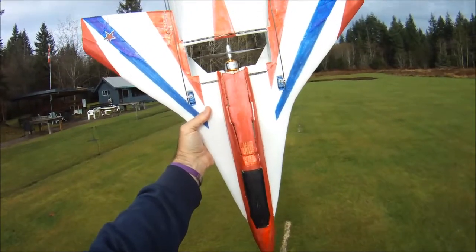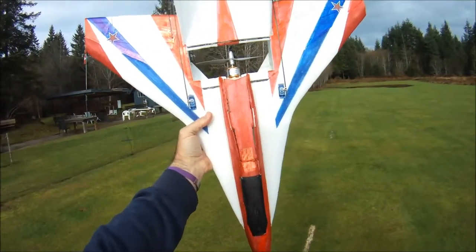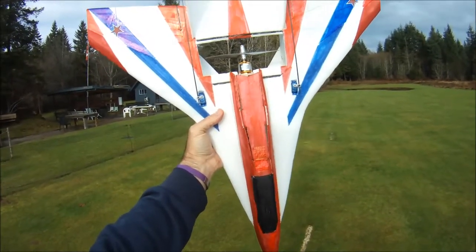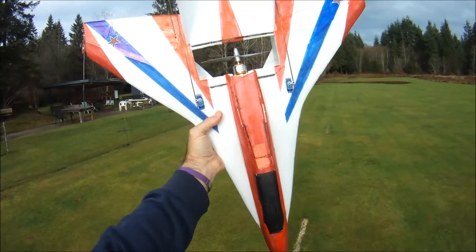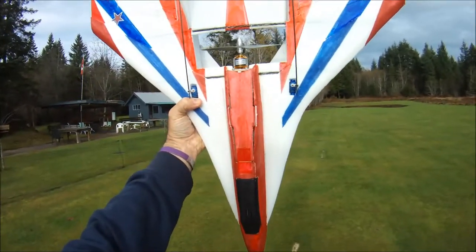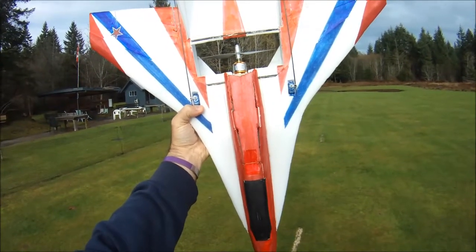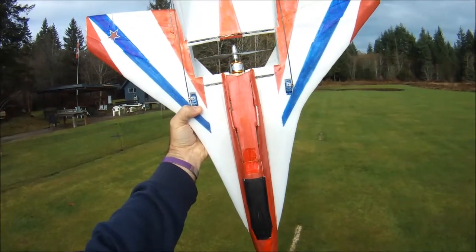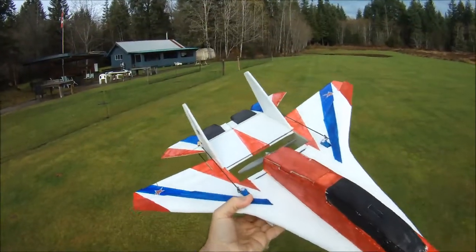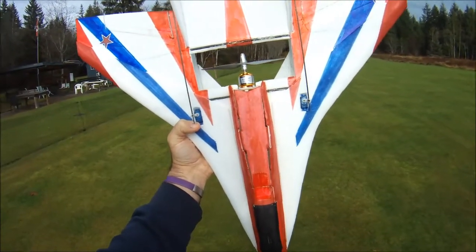Hi everyone, out at the field today doing another field evaluation of this 6x4 APC gas prop. This time on the very popular 22126 2200KV motor, which is probably the most popular park jet motor. I just call them no name — I think I got this off eBay or GearBest.